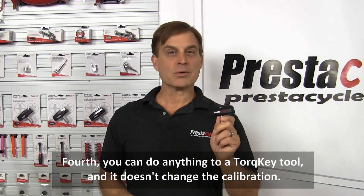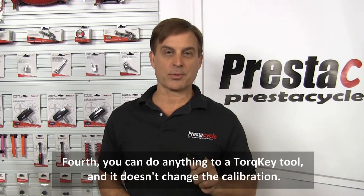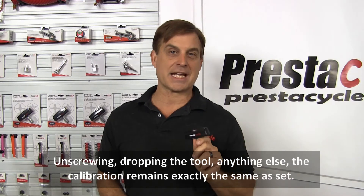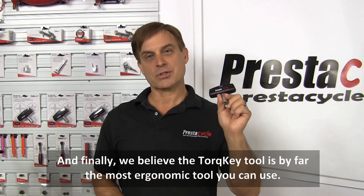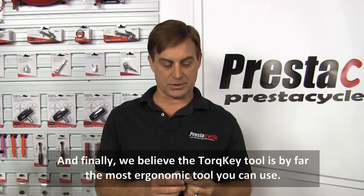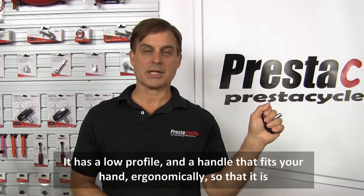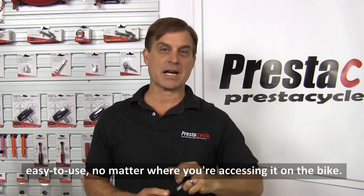Fourth, you can do anything to a torque key tool and it doesn't change the calibration — unscrewing, dropping the tool, anything else — the calibration remains exactly the same as set. And finally, we believe the torque key tool is by far the most ergonomic tool you can use. It has a low profile and a handle that fits your hand ergonomically so that it is easy to use no matter where you are accessing it on the bike.